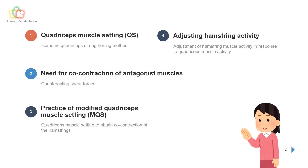Here is the table of contents for this talk: 1. Quadriceps muscle setting. 2. Need for co-contraction of antagonist muscles. 3. Practice of modified quadriceps muscle setting. 4. Adjusting hamstring activity.